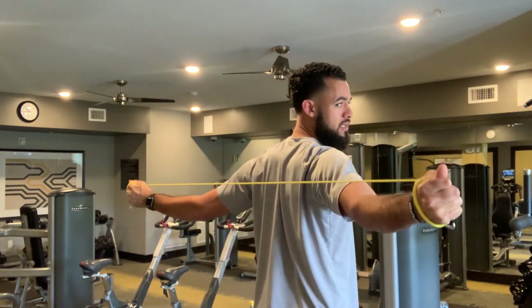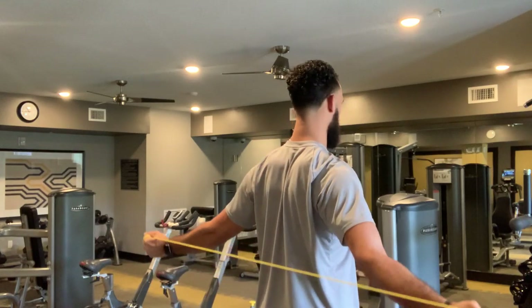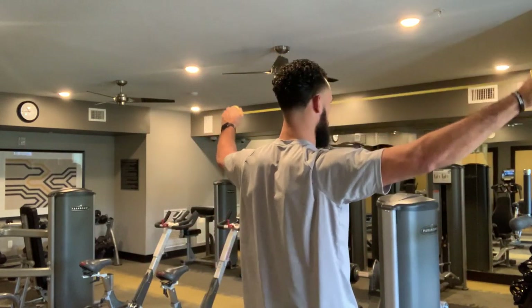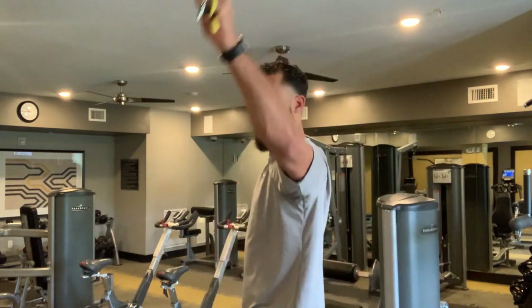You're thinking about squeezing the shoulder blades behind you — control. Little added bonus: try not to allow yourself to arch the back as you do the movement. You want to get the movement from your shoulders. Keep the core tight.